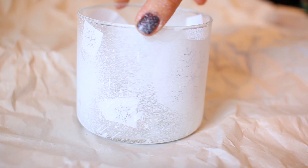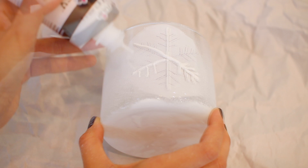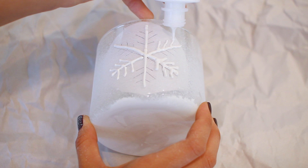Once everything is arranged, take your puffy paint and start tracing over the designs. This is why it's important to spray only a thin layer first — you still need to see the snowflakes through the paint so you can trace them with the puffy paint. Make sure the puffy paint is pretty prominent; don't be afraid to make the lines nice and thick.